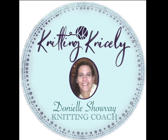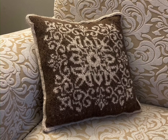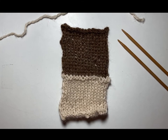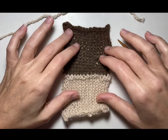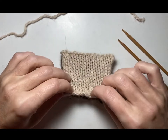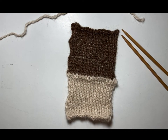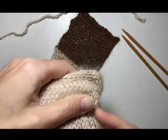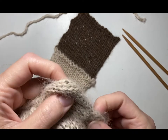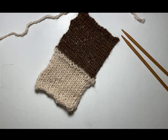Hello, welcome back to Knitting Nicely. I'm Danielle Chauvet, your knitting coach. Today we're going to learn how to put an I-cord edge on a pillow cover. This is the floral mandala pillow cover that we will be working on. You can find the link to the pattern for this pillow in the description.